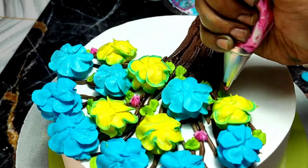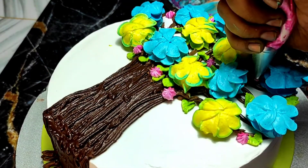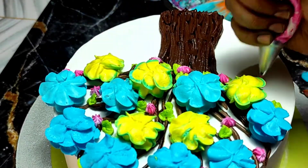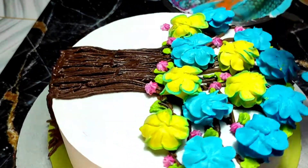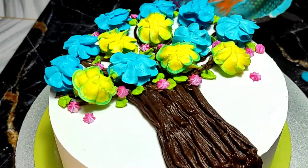Next, I have made a leaf — I have not used any nozzle for this. I just cut the piping bag in a V-shape and made the leaf that way. After that, using a small star nozzle, I have made small flowers.